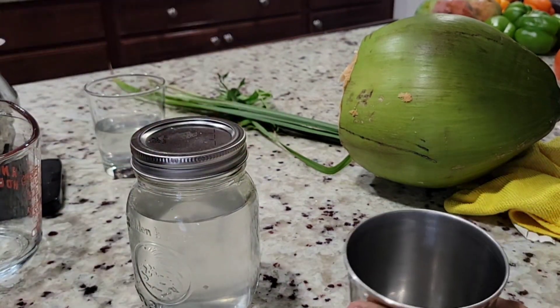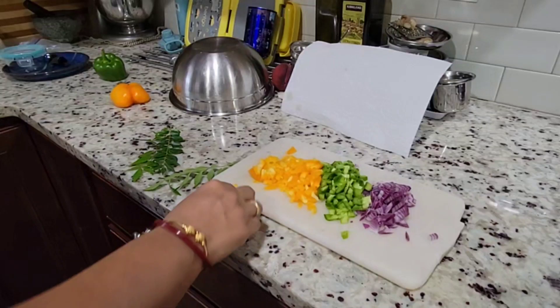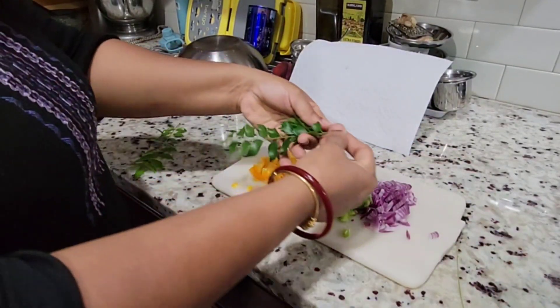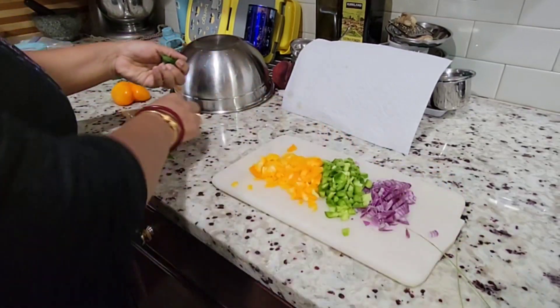I made the batter of idli yesterday and put it for fermentation. It will be good for breakfast. This is why I did gardening.